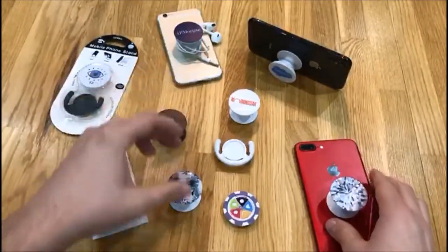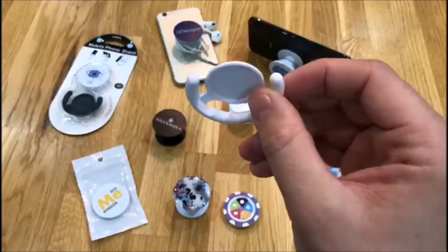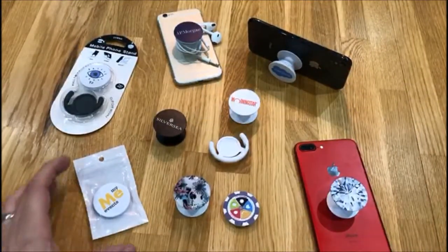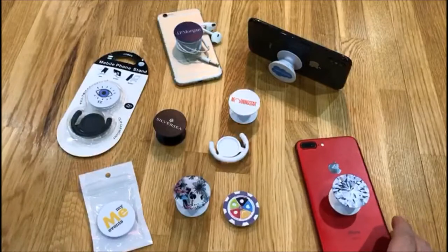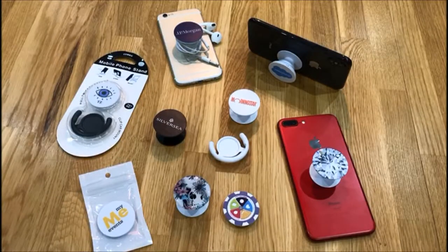We do have some optional extras such as a dome finish, and we also have a mount as well which is ideal for in the car for hands-free use. Standard packaging is a ziplock bag as you can see here, but we do have options for blister packaging if you would prefer that. These are really popular at the moment so we are carrying stock in the UK for any express orders that you need in just 7 days.